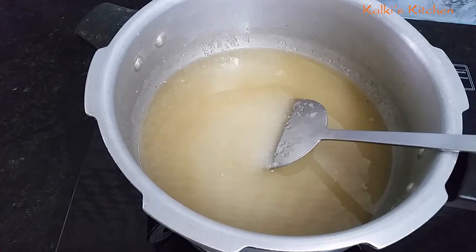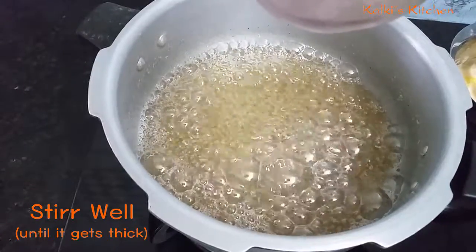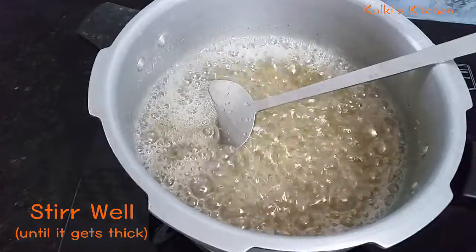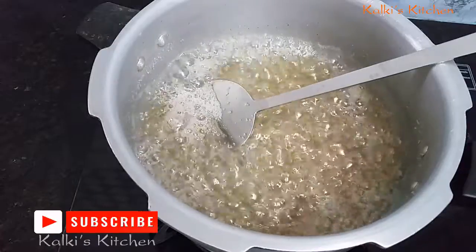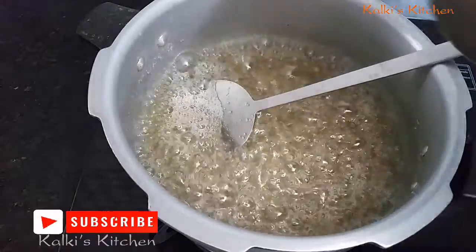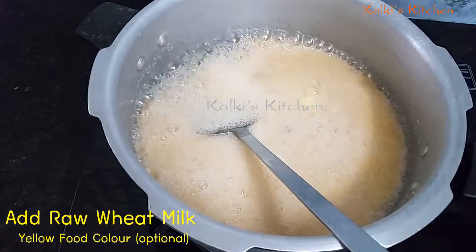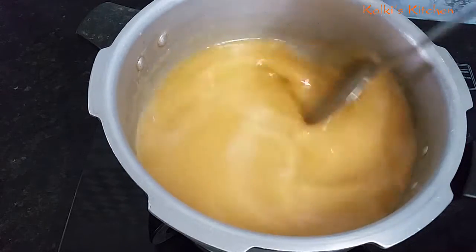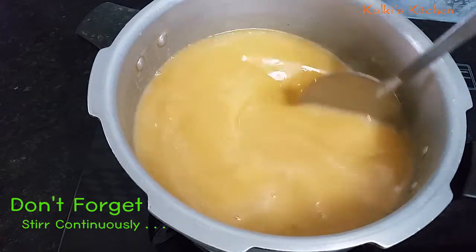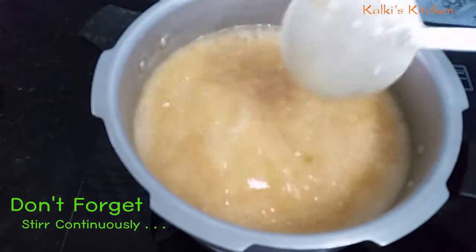Let's add a little bit of color. We can make a black color. Put aside a bit of brown color.